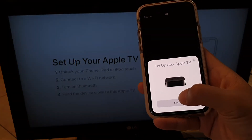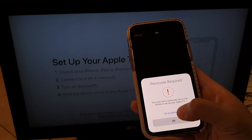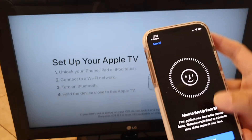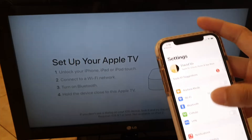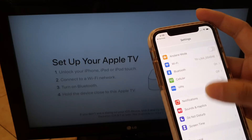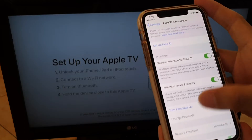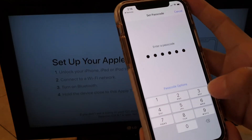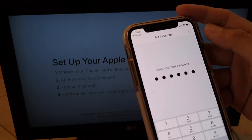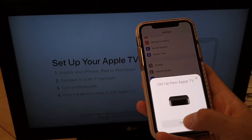The screen says 'Set up your Apple TV — unlock your iPhone or iPad and connect to Wi-Fi.' On my iPhone it automatically pops up, so I tap Set Up. A message says 'Passcode required — you must have a passcode set on this iPhone to set up your Apple TV.' So I go to Settings to set up a passcode. Once the passcode is set on your device, you're ready to proceed — if you already have one, you can skip this step.